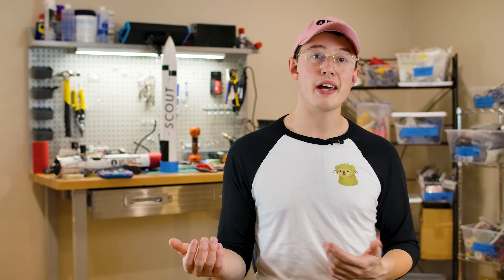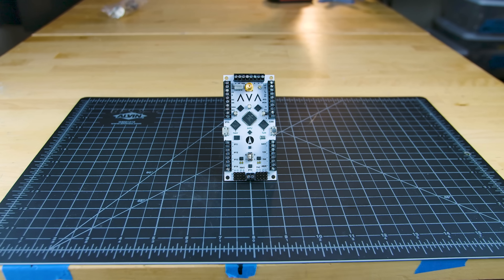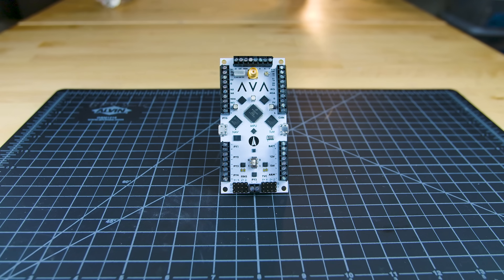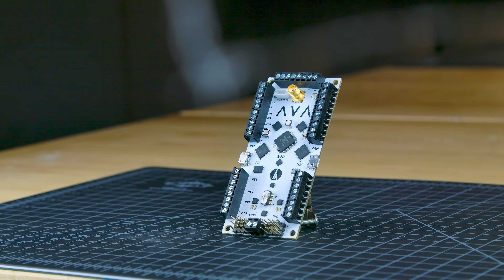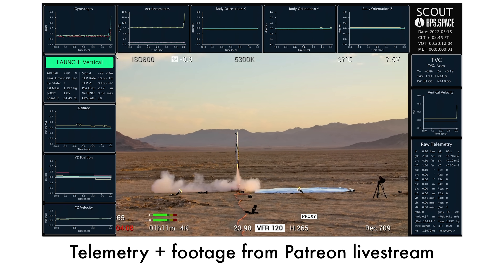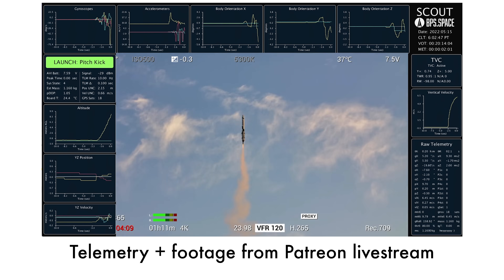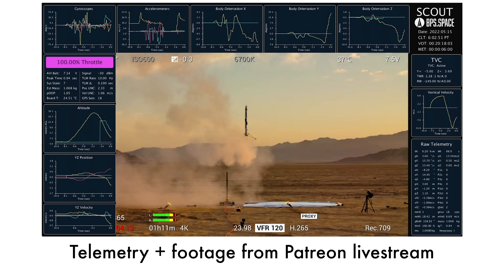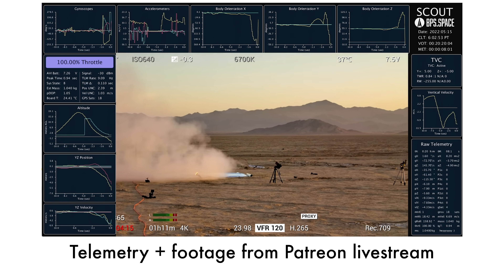Talking about the wiggle in the TVC mount is a good segue to talking about the flight computer for the rocket, which is called AVA. AVA stands for All Vehicle Avionics, and it's the flight computer I use in most of my rockets. The AVA computer controls the entire vehicle, and as soon as the rocket leaves the pad, AVA tracks Scout's position, velocity, attitude, and a whole lot of other things. AVA uses all of that data to steer the rocket, record flight data, light the landing motor, and deploy the landing legs. It also controls a reaction wheel.